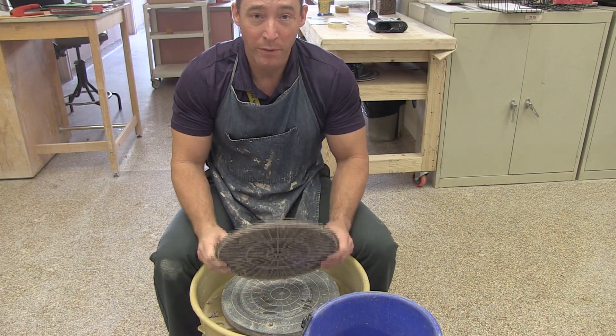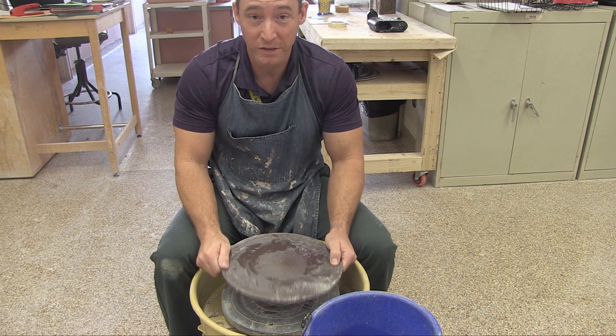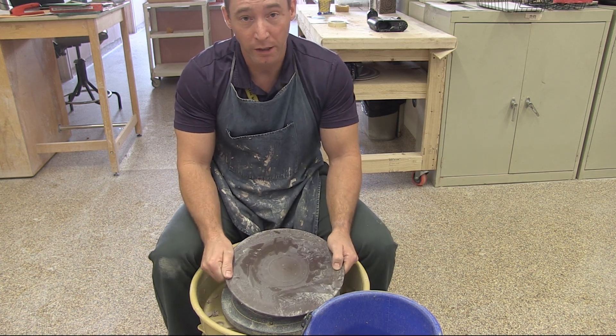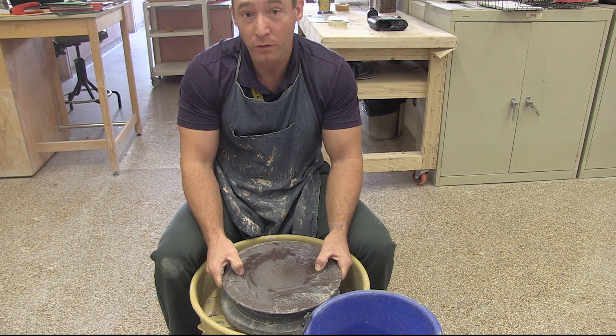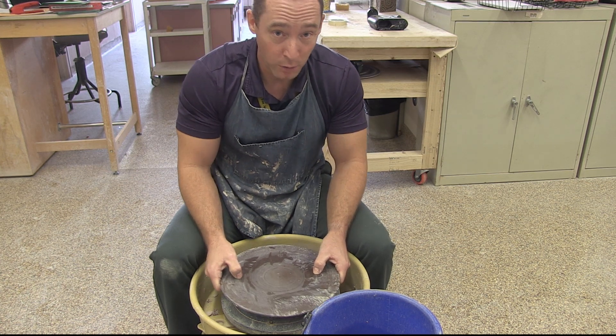Today we're going to talk about the basics of throwing and I'm going to be demonstrating a couple of essential techniques. We're going to talk about the basic steps involved with creating a bowl or a fairly simple object on the potter's wheel. We're going to focus on three basic skills: the first is called centering, the second is opening, and the third is pulling.